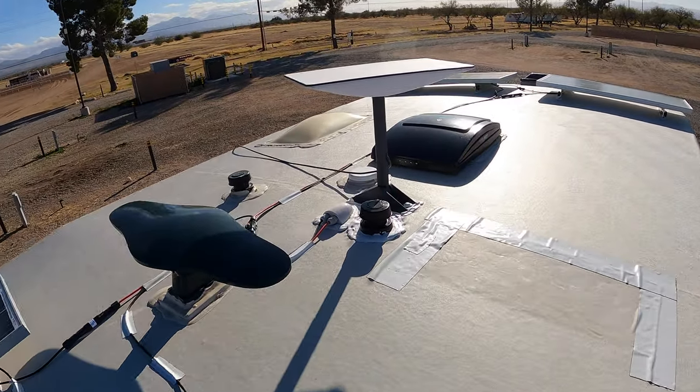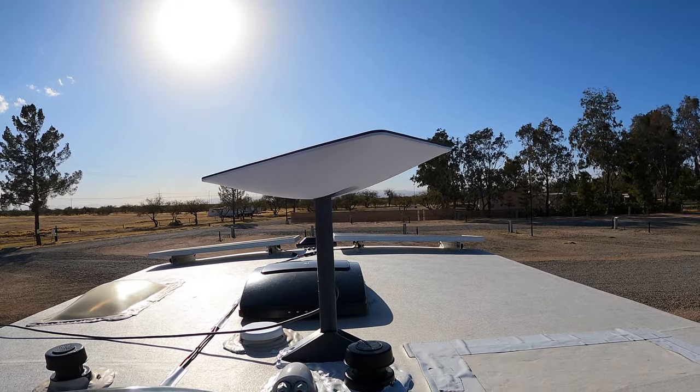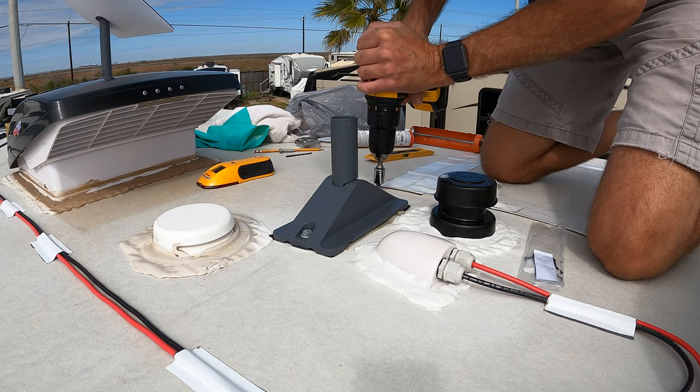We had a few things to consider when looking at the location for installing this mount. First, we needed to make sure the Starlink dish was not going to interfere with our solar panels — we didn't want it so close that it would cast a shadow on the panels. Next, we needed to make sure it wasn't going to hit anything when it rotated to adjust itself. For instance, when we considered placing it near the vent, we had to make sure the Starlink would not hit the open vent during rotation. Lastly, we wanted to make sure both bolts were installed into a roof rafter to keep it nice and secure.